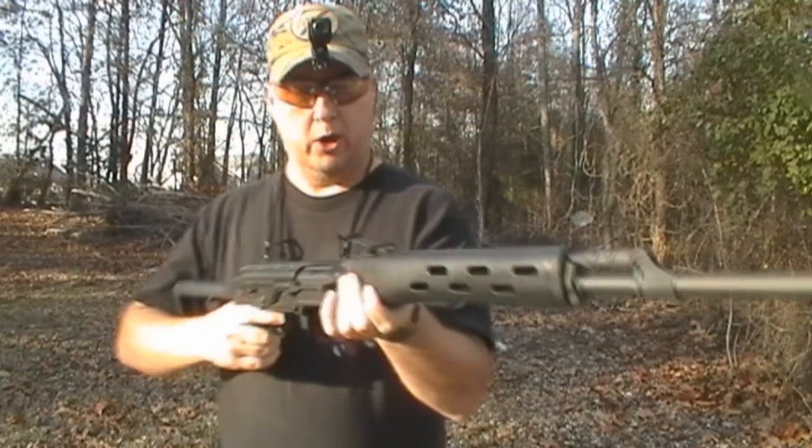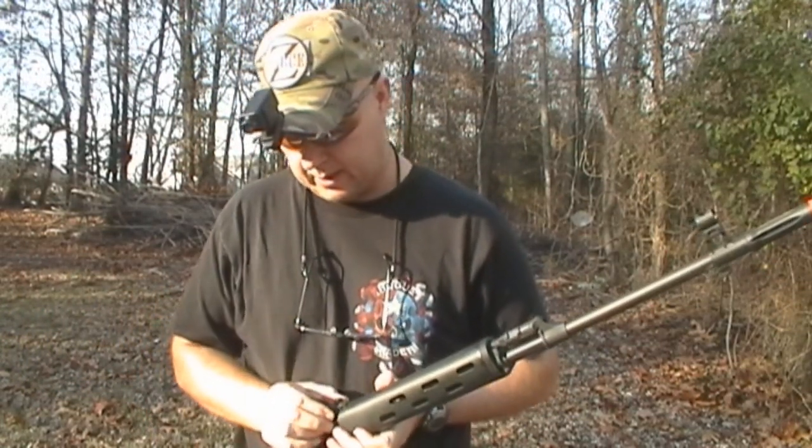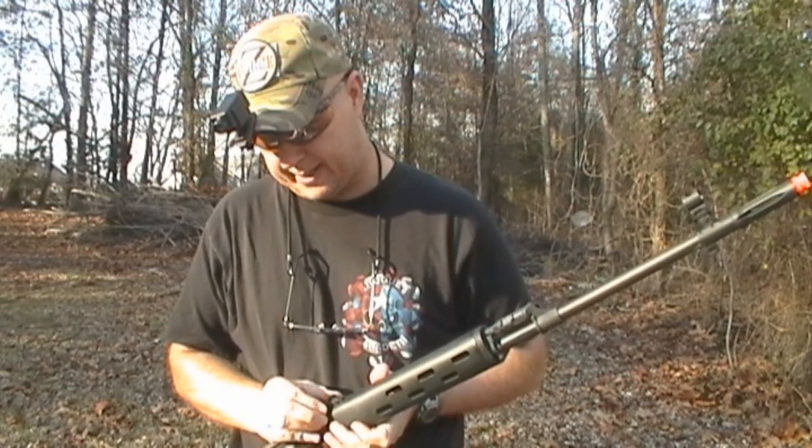I did have to elevate the sight all the way up to about 12, and I'm going to bring it back down to 11.